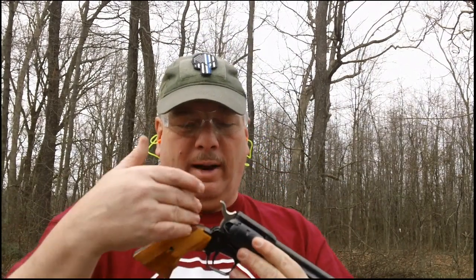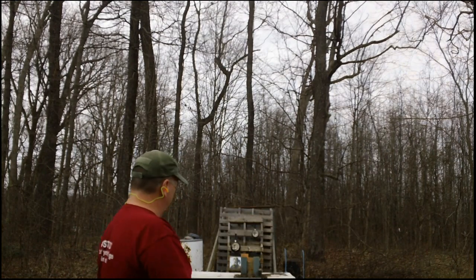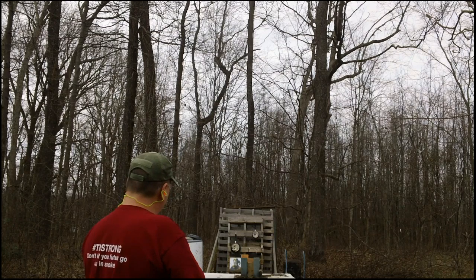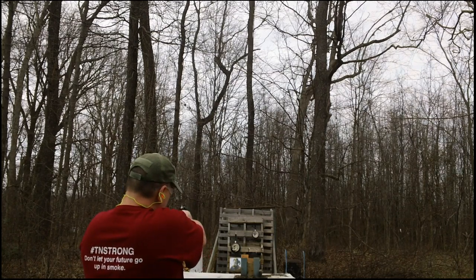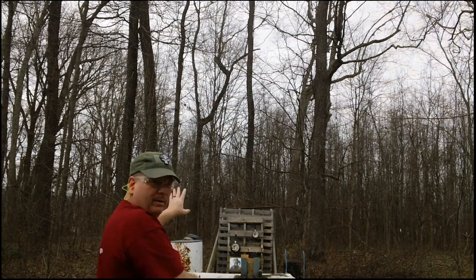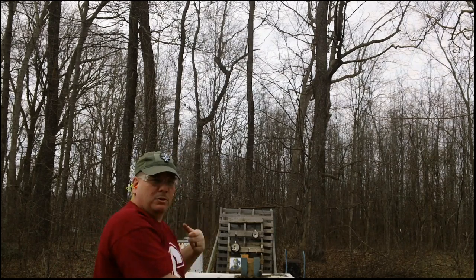I feel confident we should get it within this next set. We got six rounds in the Heritage Arms Rough Rider — I believe we can do this, I know we can. I'm getting very close. I saw some things fly — I think we may have done it. Let's go check it out.